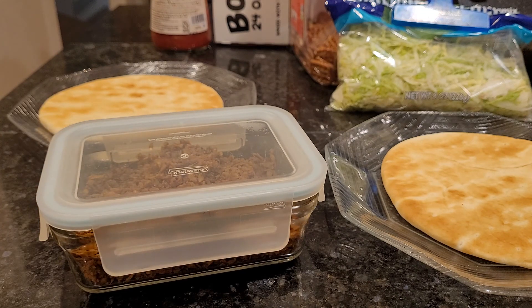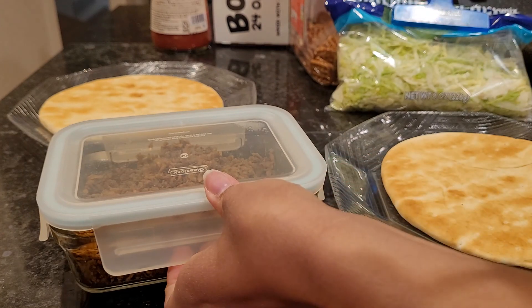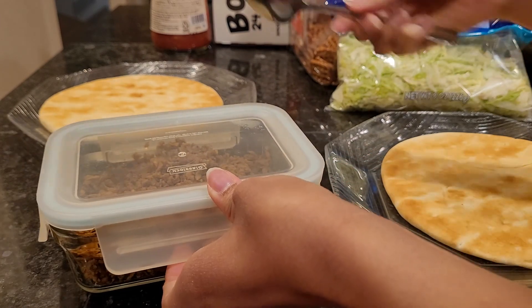Is this pico de gallo? I think that one's pico de gallo. Yes. We switch between pico de gallo and mild for taco seasoning — you can't go wrong either way. We'll use the fork for the salsa.